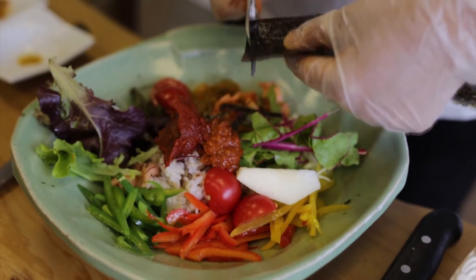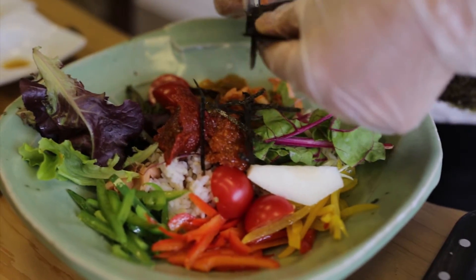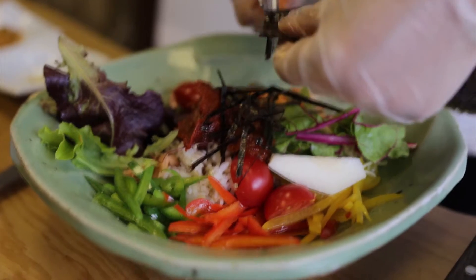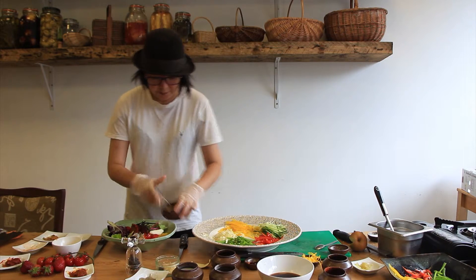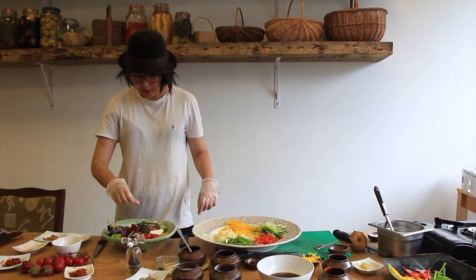It looks quite large, but once you mix all the veggies, it's not really crazy. Then shreds of nori, then sesame oil, sesame seeds. That's it.